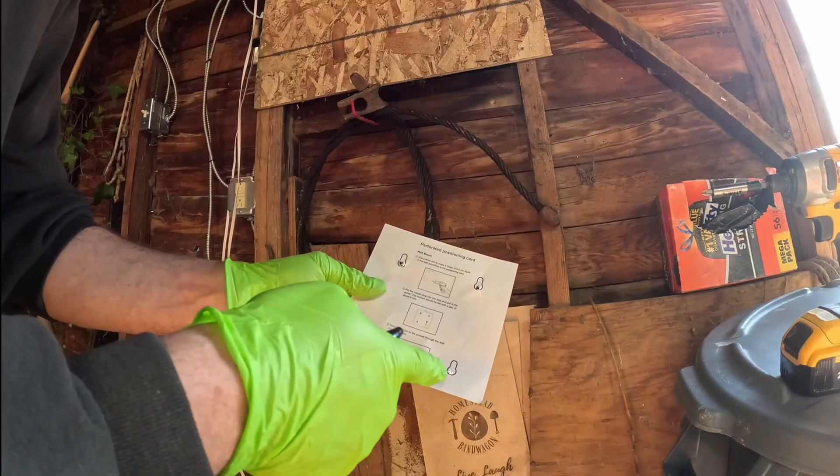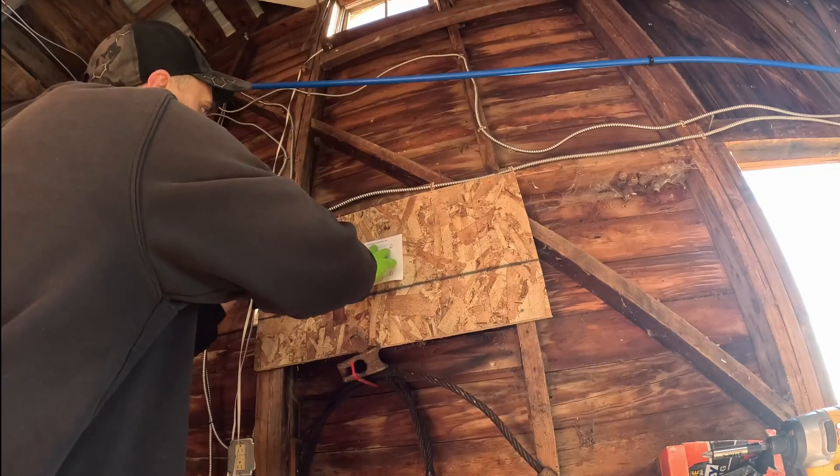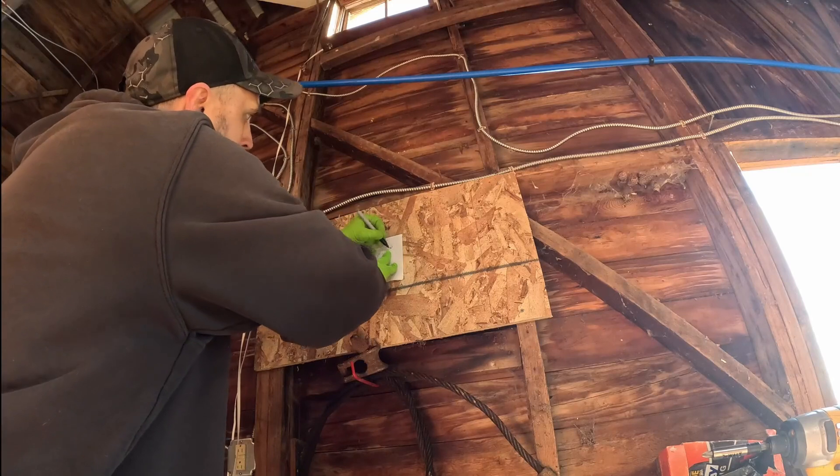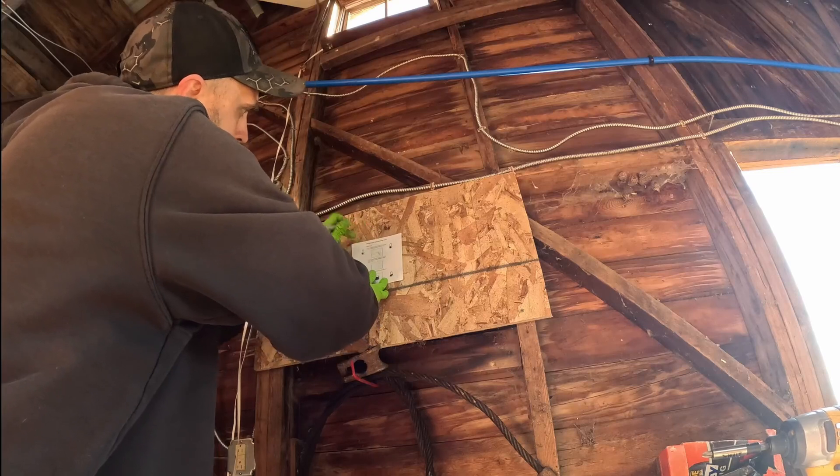It's nice they give you this little template showing you where to put your screws for mounting this thing. You put a hole in them first and then mark through them.